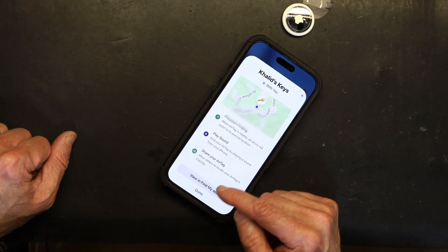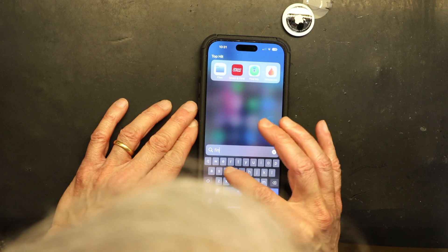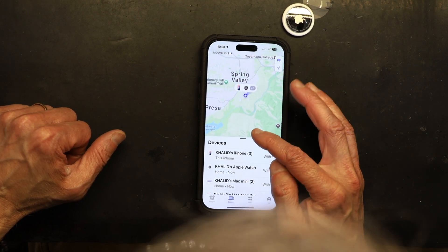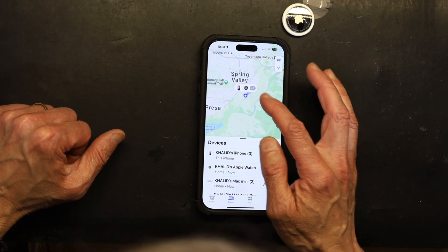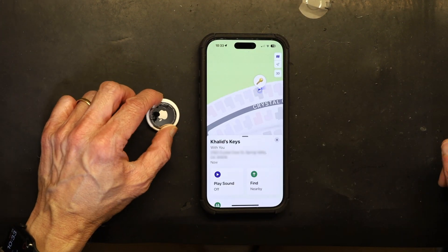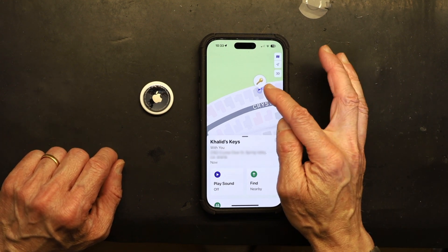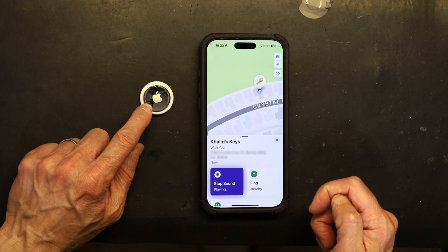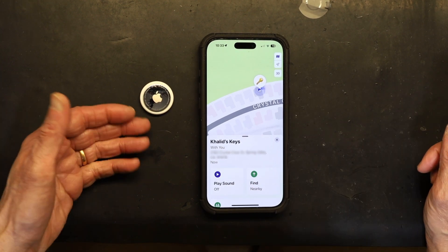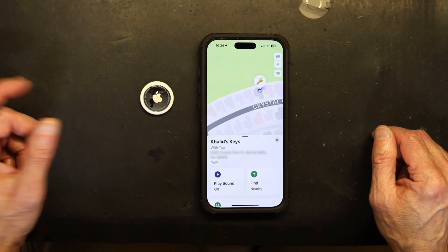It is connected and everything is done. To find your keychains, open the Find My app, and it shows the devices you have — including your keys. This doesn't necessarily have to be close by; it could be far away as long as it's within Bluetooth range. Once located, you can play a sound so the AirTag beeps and you know exactly where your keys are. The map and address of the keys will also be shown.